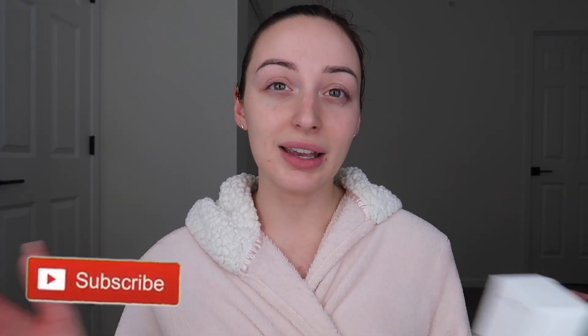Before we get into it, please make sure to give this video a thumbs up and subscribe if you haven't already. If you love anything about tanning or makeup, definitely make sure you're subscribed. If you want to see my review of this self tanner, stay tuned for the rest of the video.